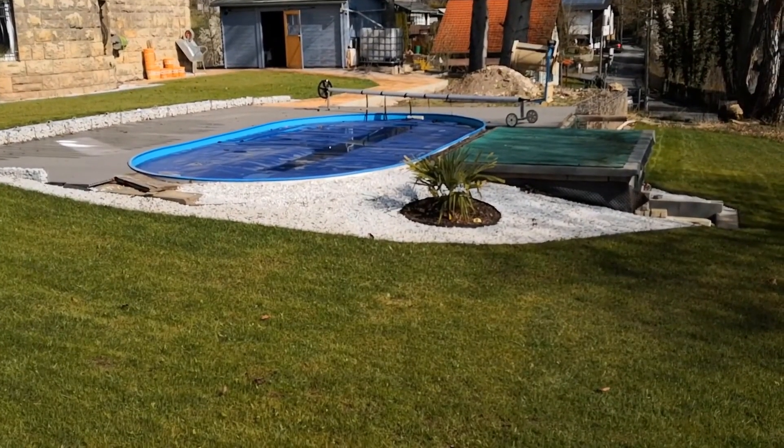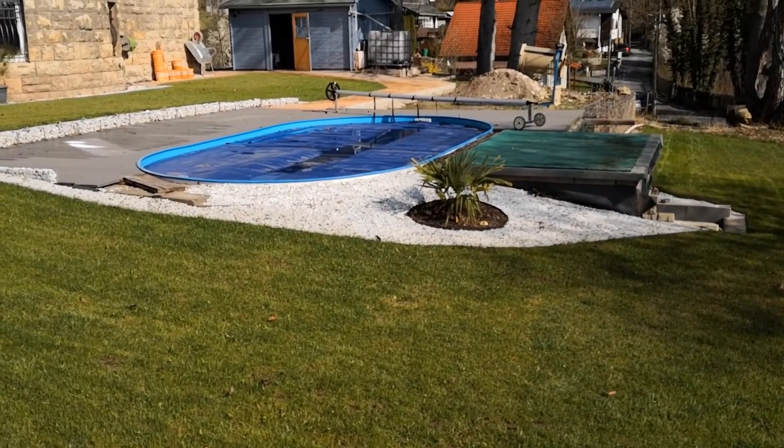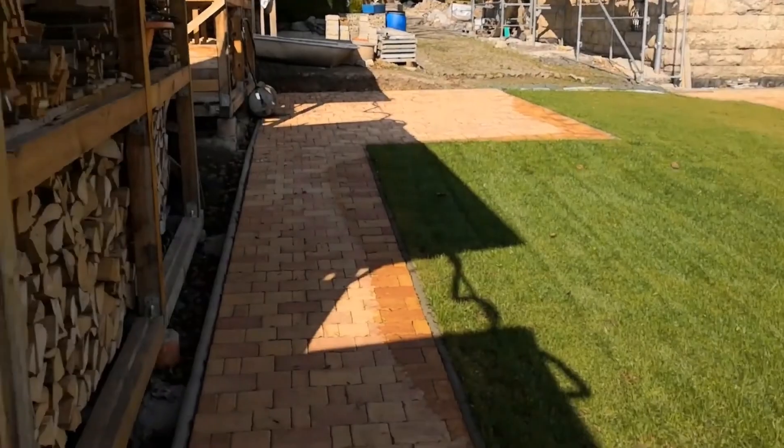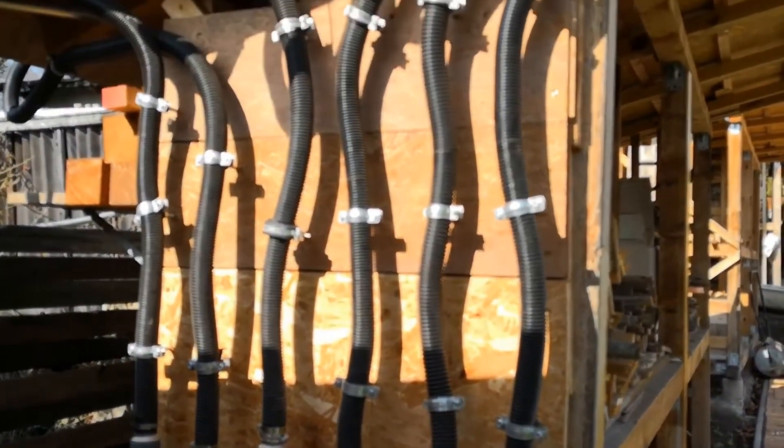After I basically put the pool into operation last week, it has now become clear that some damage has occurred to my solar absorbers over the winter. In particular, a marten seems to have bitten into one of my mats, which means there are holes in it.